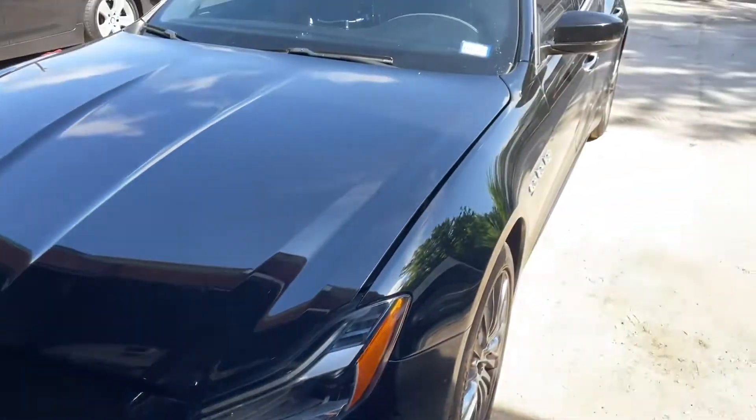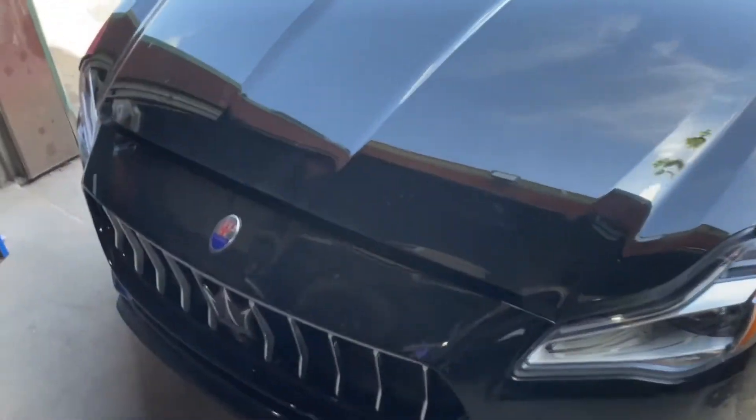Today we have a 2018 Maserati Quattroporte S. We'll be replacing the cabin filter, air filter, and doing an oil change.